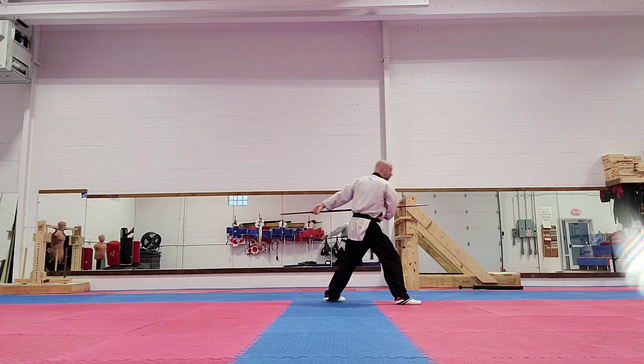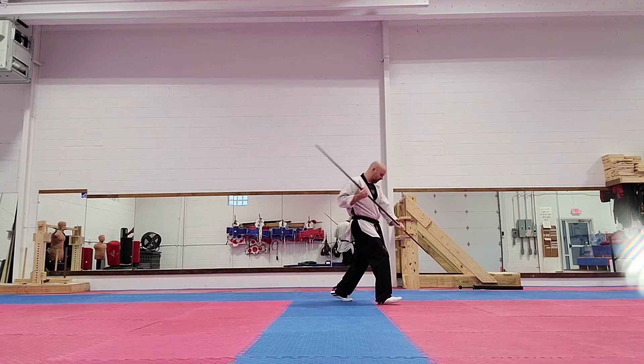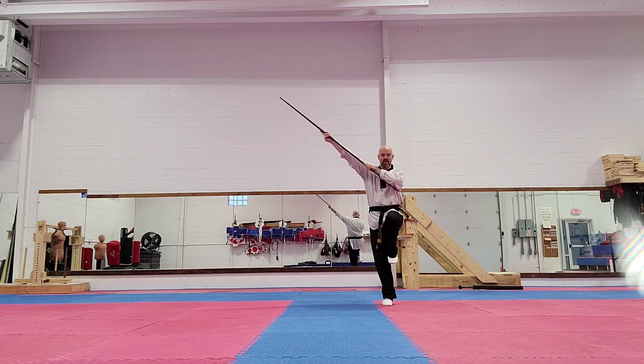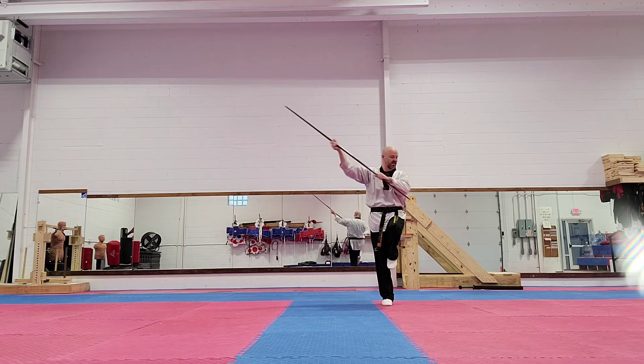Then I'm going to step forward and I'm going to do a forward thrust. Next, I'm going to do a little twist over with a low block. I bring the hand up. I'm in a forward cram stance, and the knee is sideways to my knee.